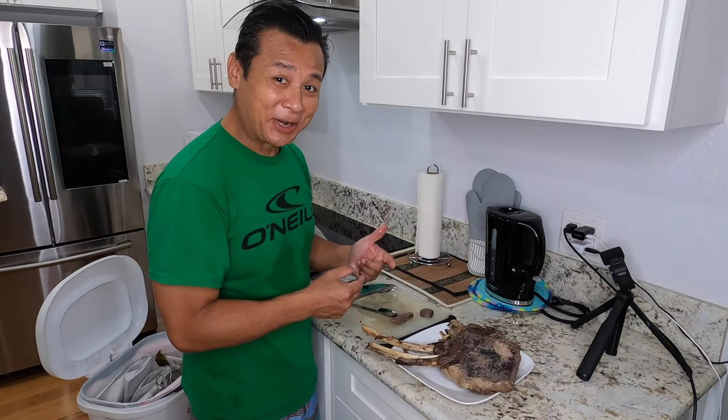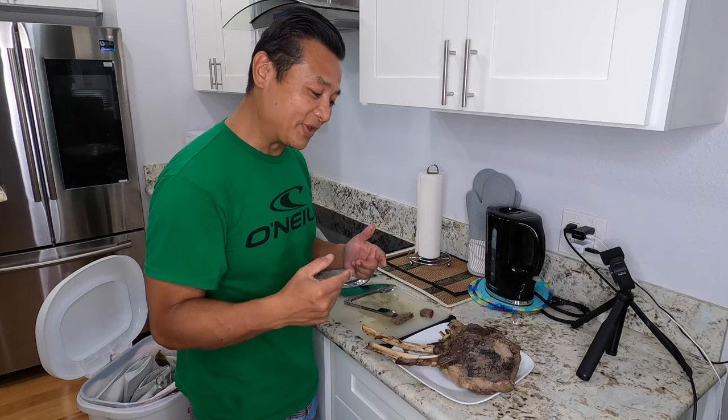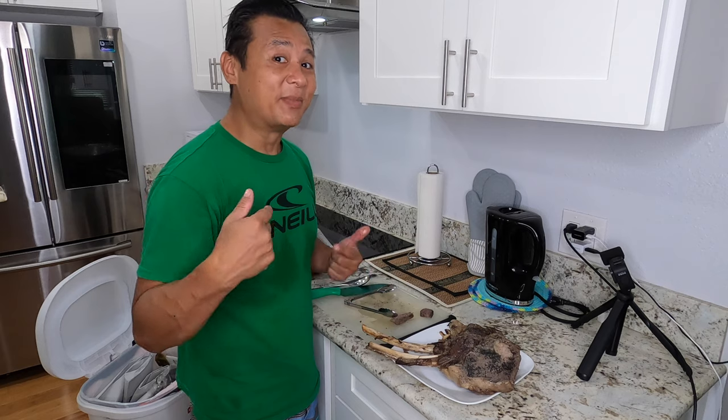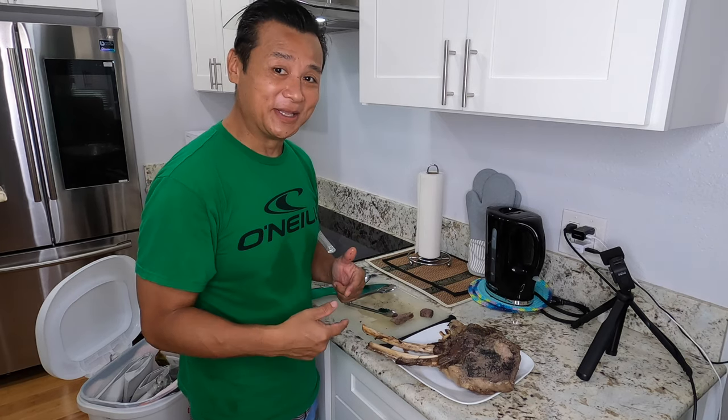I put Hawaiian black salt and garlic — that's it. Then I put the mushrooms in there. That's how you cook a tomahawk. I don't know if that was the first tomahawk in the Hawaiian imu, but surely it is my first tomahawk in the Hawaiian imu.